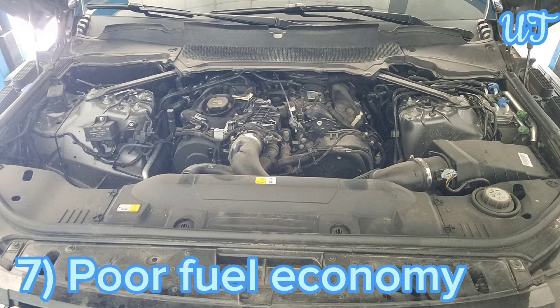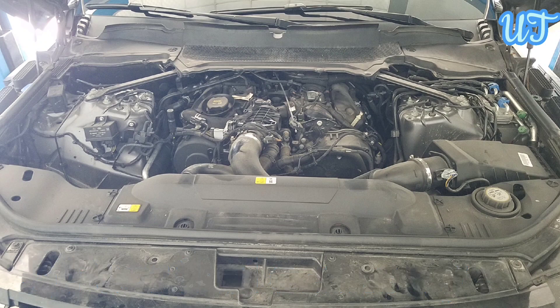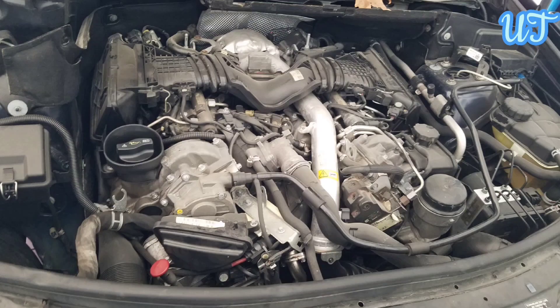Sign 7: Poor fuel economy. A faulty mass air flow sensor might be sending inaccurate information to the powertrain control module, which can cause the vehicle to burn through fuel much more quickly than it should.